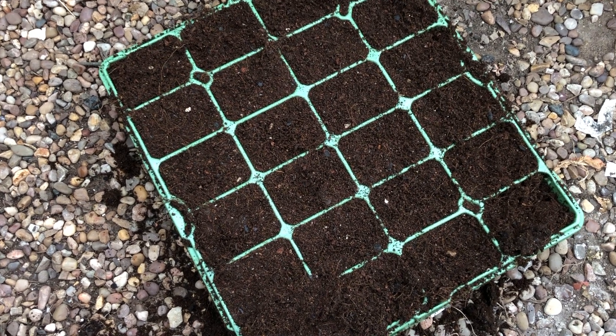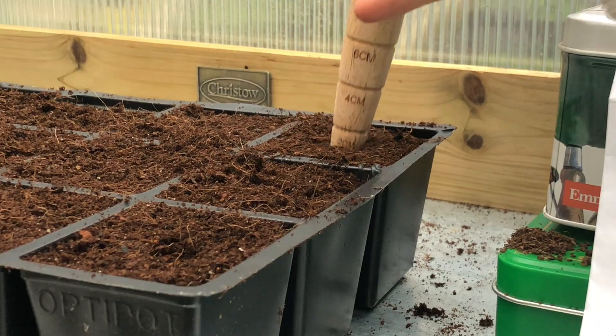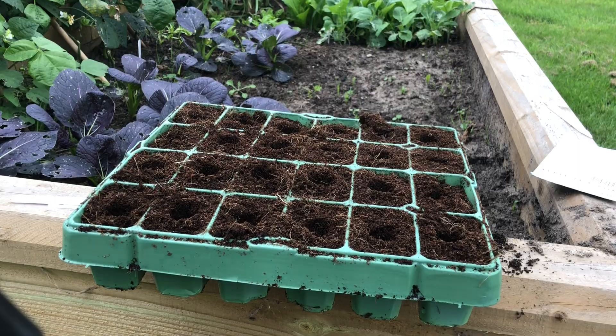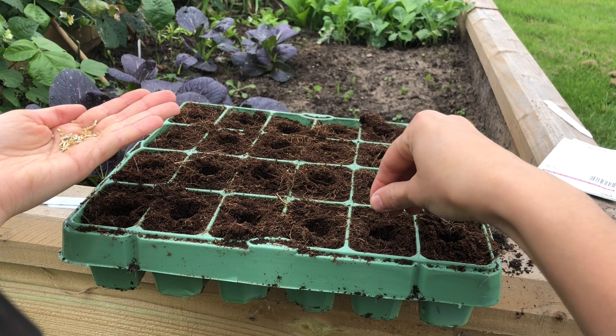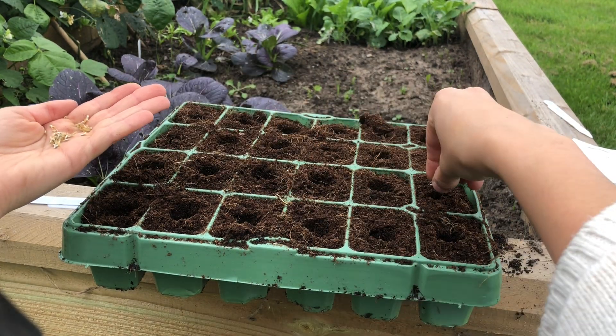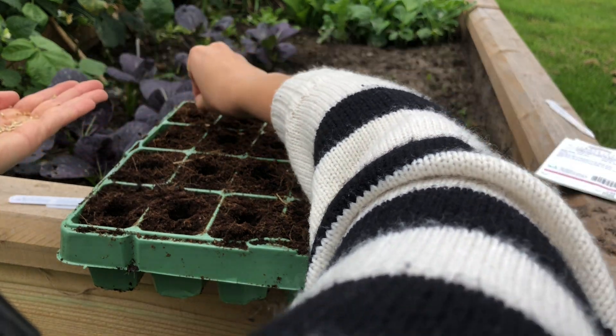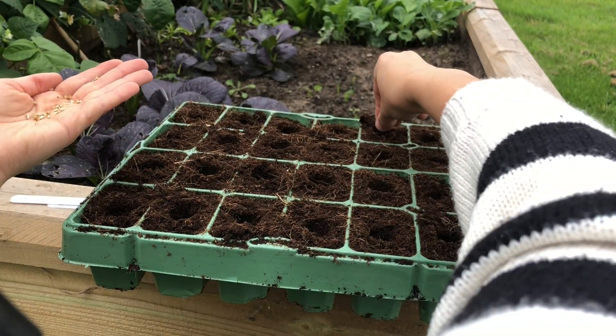For overwintering, firstly fill your seed tray with compost, then make a hole in each cell using a dibber around half a centimetre deep. I sow one seed per cell, as cornflower seedlings will grow quite large. Cover back over with compost. Germination will take around one to two weeks.